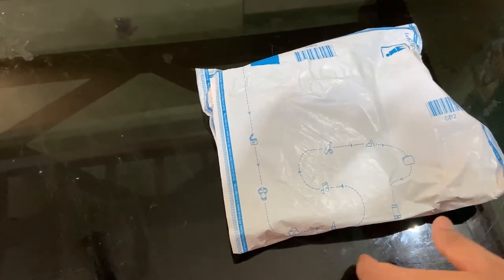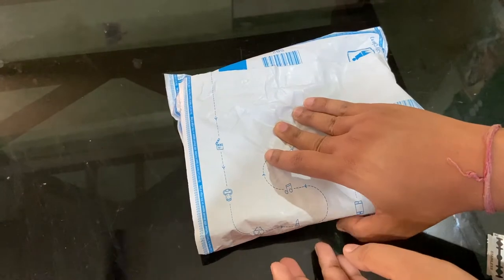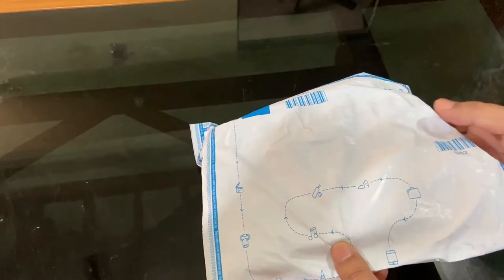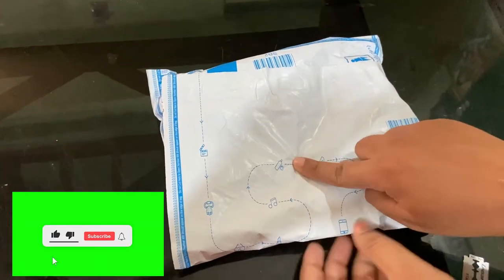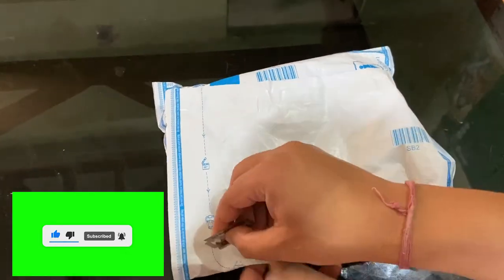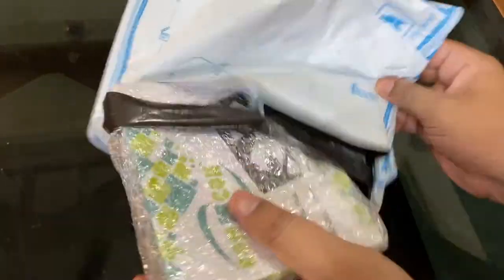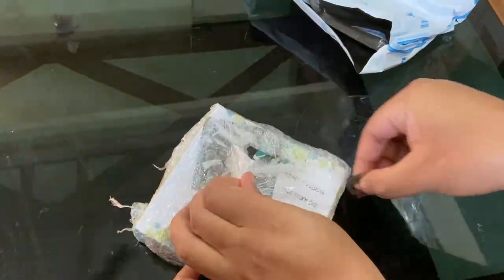Hello guys, this is Ashish. Welcome once again. In this video I'm going to unbox this USB fan. I purchased this USB fan for my router — previously I was using a cooling pad. I bought this one from Clipcard and it cost me around 250 rupees. I got the delivery today, so let me show you how it actually looks. This is the package.